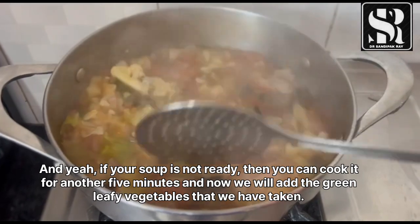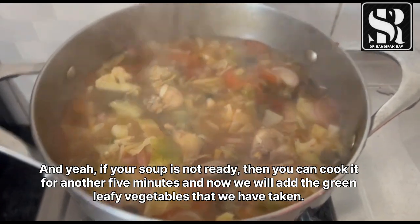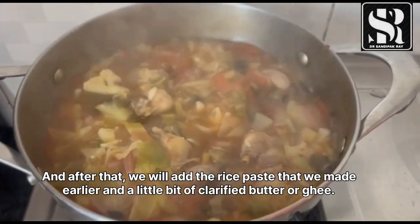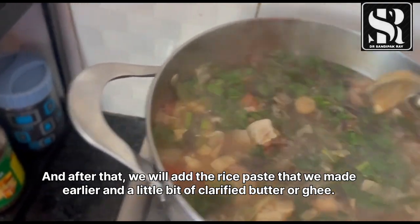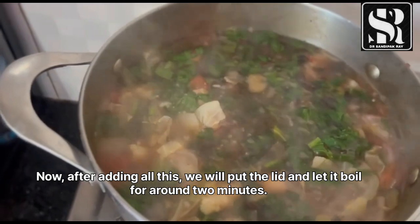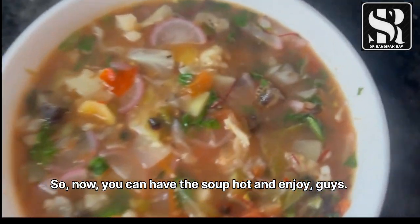Our soup is almost ready. If your soup is not ready, you can cook it for another 5 minutes. Now we will add the green leafy vegetables, followed by the rice paste that we made earlier, and a little bit of clarified butter or ghee. After adding all this, we will put the lid on and let it boil for around 2 minutes. Our soup is ready!